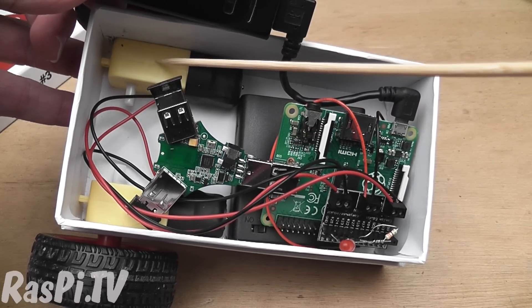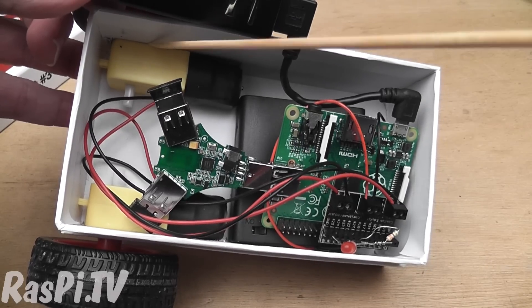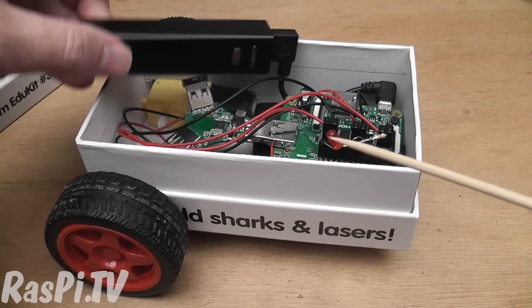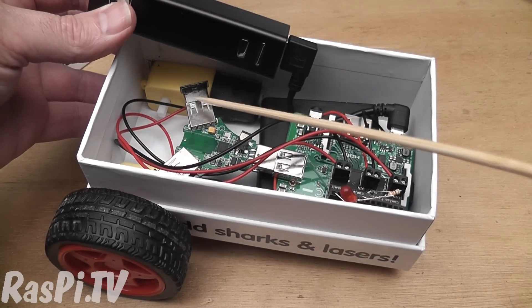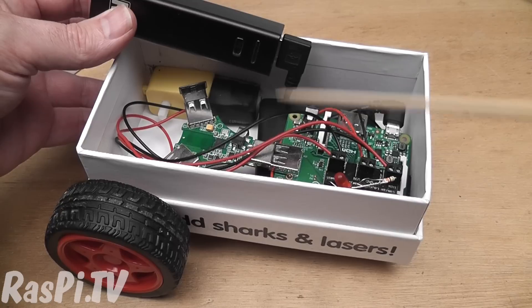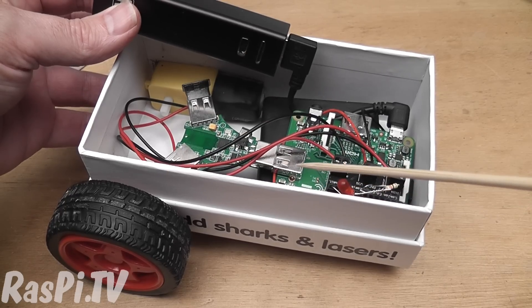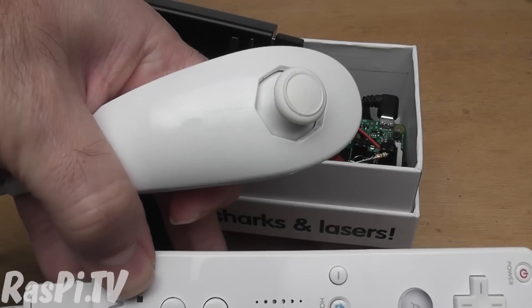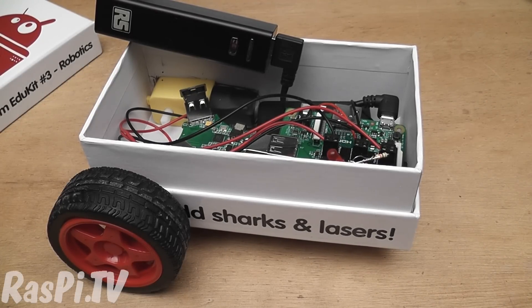You've also got two geared motors — they are part of the kit — and I had to make a hole in the side of the box for that and carve out some of the cardboard there as well. I've also got a Bluetooth dongle here which ultimately will be plugged straight into that USB, and I won't be using the hub when I've finished playing around with it. I'm using a Wii controller with Nunchuck to control the movement of the robot. The Nunchuck gives a very nice level of control. That's not included in the kit either.